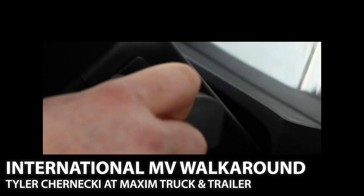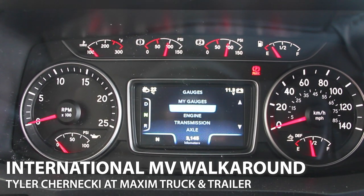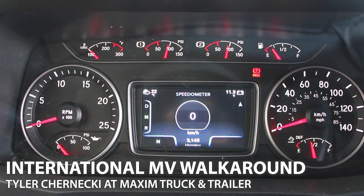Pull it down for your different stages. You've got drive, neutral, and reverse right on here — it's quite easy to use. The available premium gauge cluster is fully customizable with virtual gauges, so you can move them around and put what's important to you in the middle of the dash.